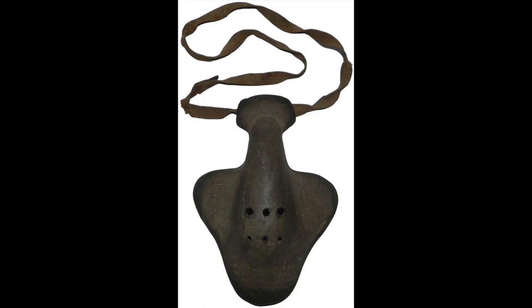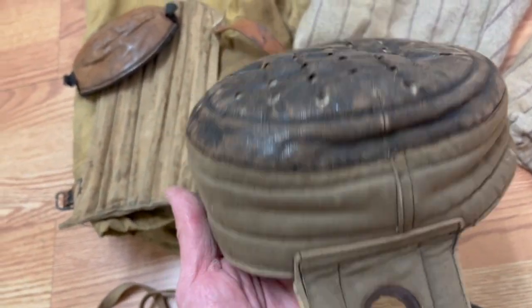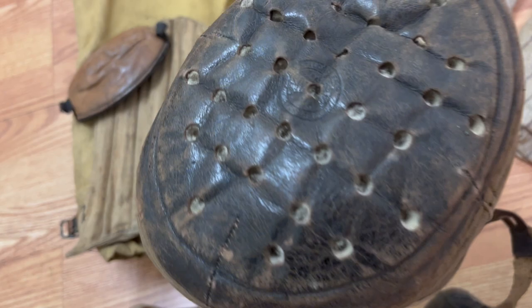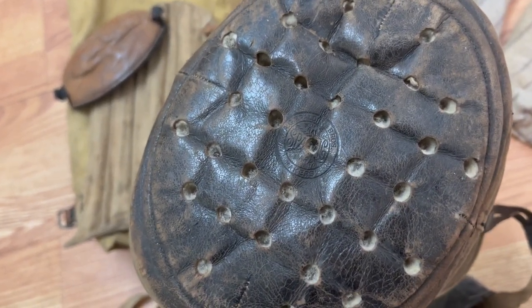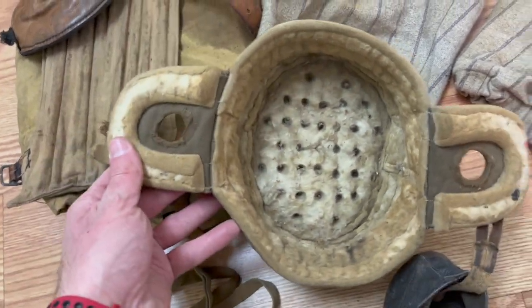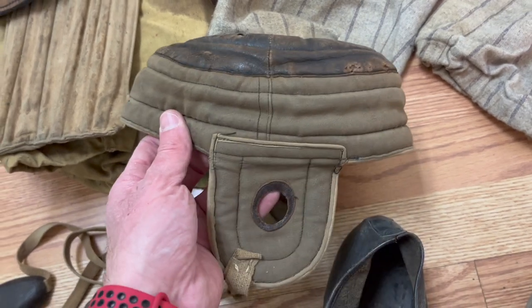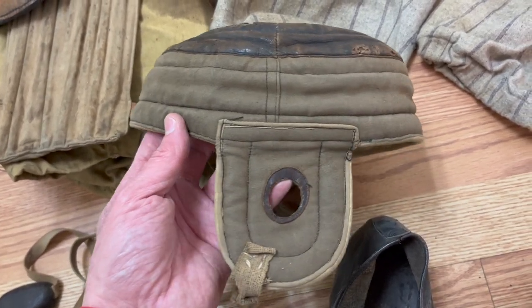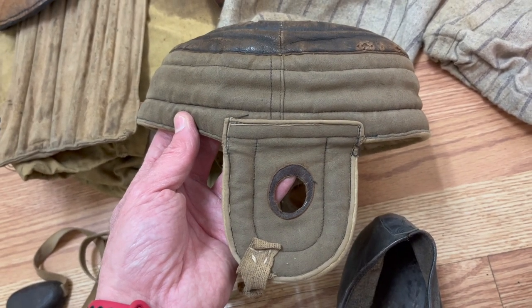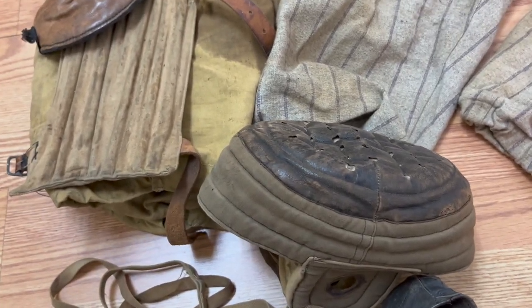The best piece for last is this early moleskin and leather flat top football helmet. This is a Spalding brand - you can see the embossed mark right there. Pretty good shape, pretty good condition. These are good, and they don't show up as often as they used to. I've handled a lot of flat top helmets over the years and you just don't see them like you used to. Anyway, I hope you guys enjoyed watching - please subscribe.